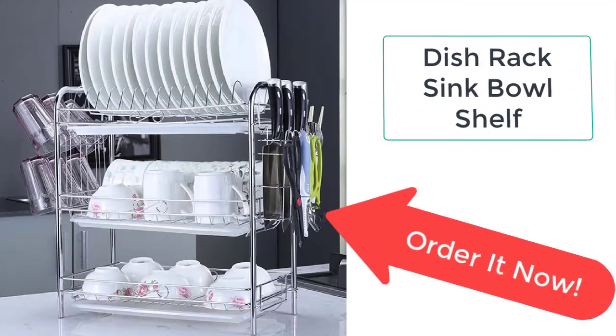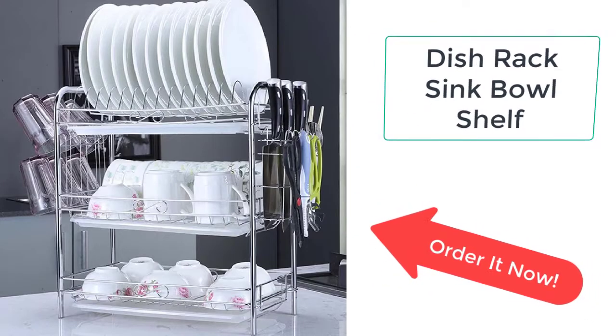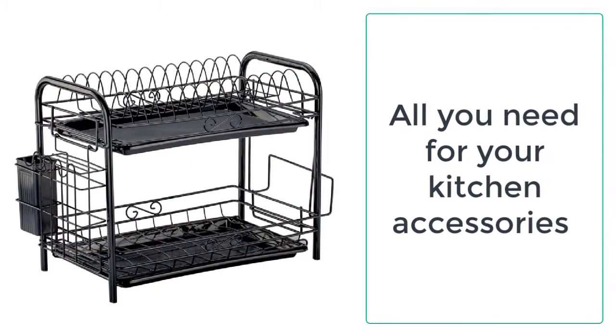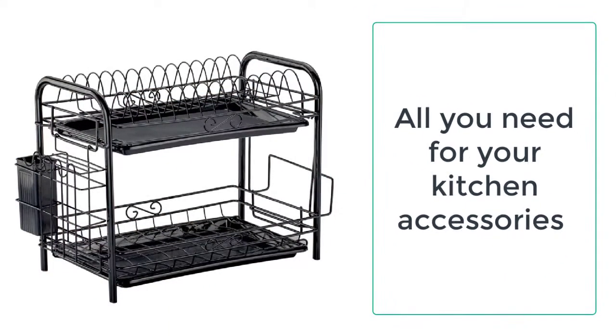All you need for your kitchen accessories and dishes is a dish and plates rack. It is hard to keep a number of plates on shelves and in the water sink after washing and cleaning them. Kitchenatory is bringing you a solution to your daily life problem by providing you a dish rack and a sink bowl shelf to hold your plates, cups, dishes, knives, spoons, and cutting board.